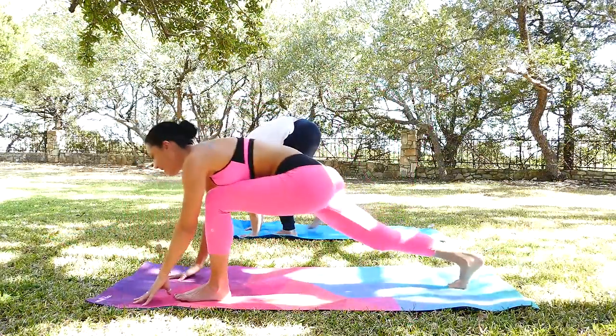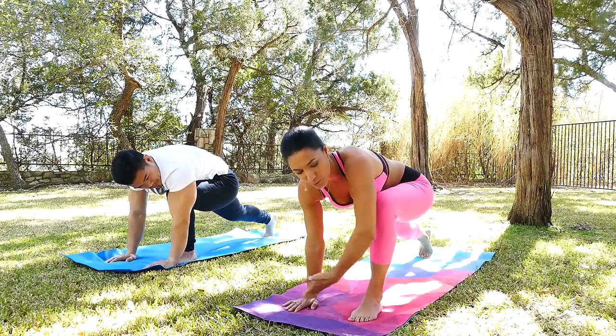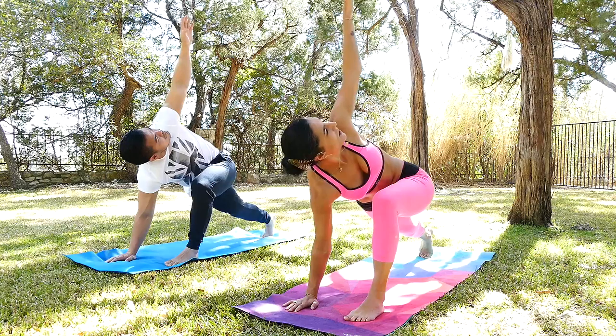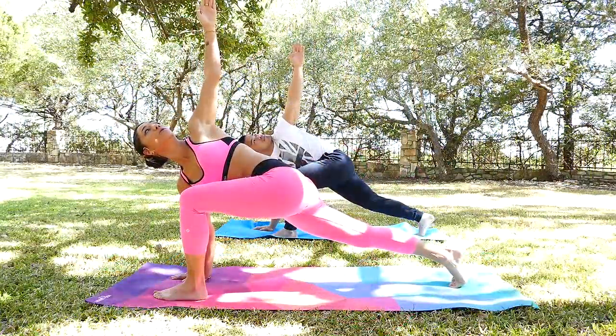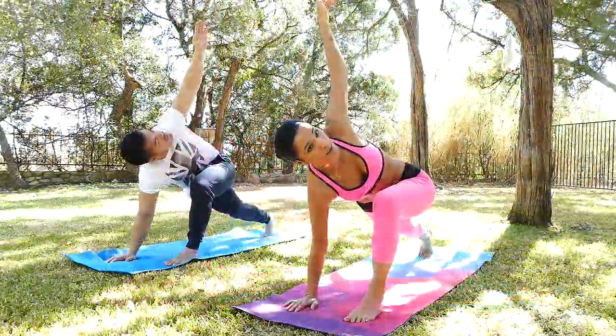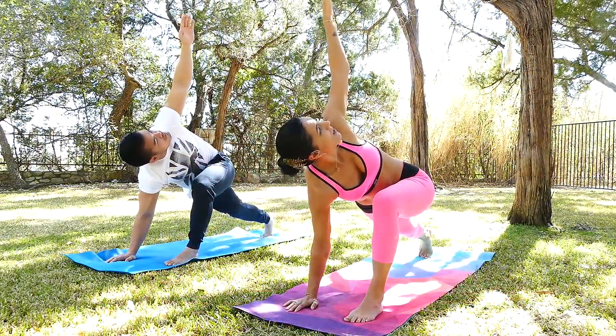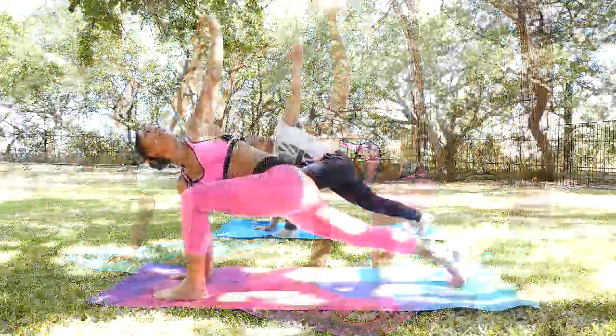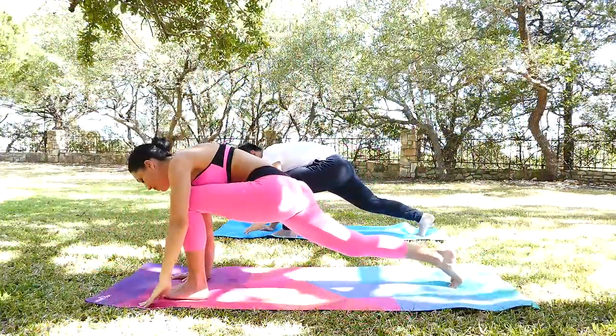Right leg back here. From here we're going to move into dragonfly. Lift your left hand here. So what we are doing here — we are stretching the spine, we are building the mobility, opening the hips. Take a nice deep breath one more time here and exhale coming down to center.